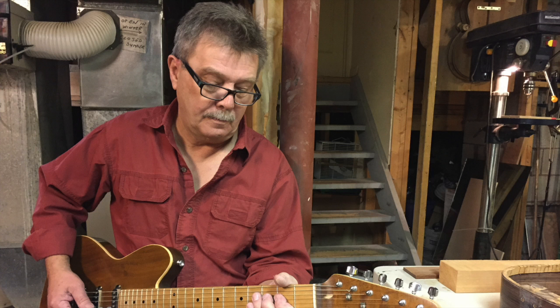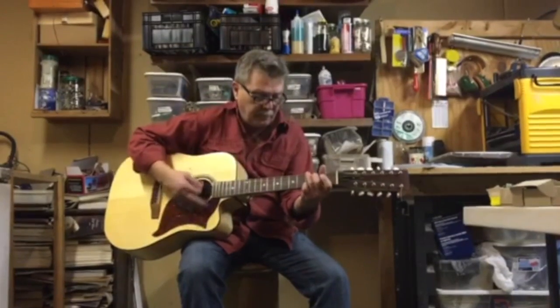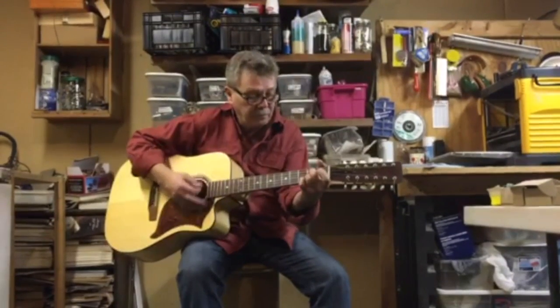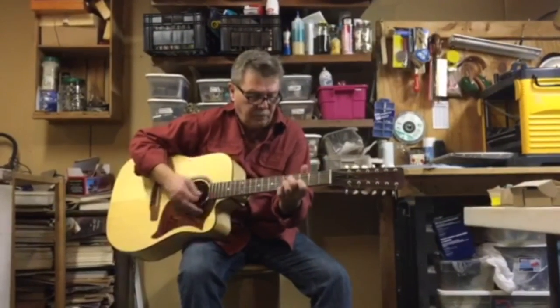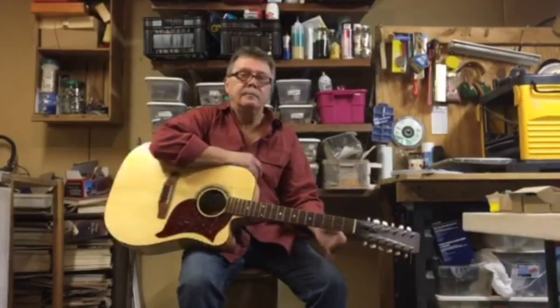Your imagination is the only limitation on what you can do as far as the design of the guitar is concerned.